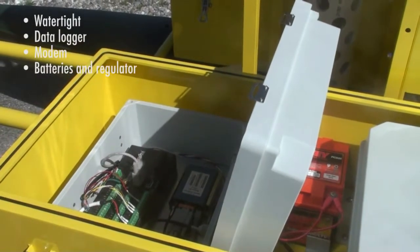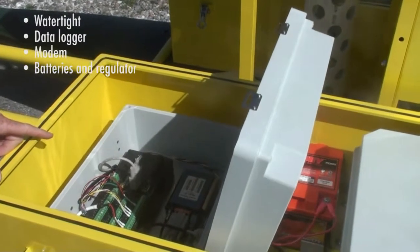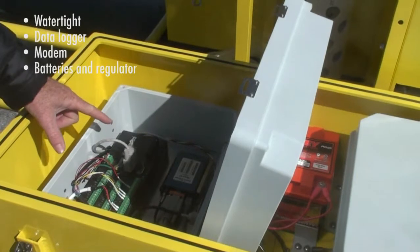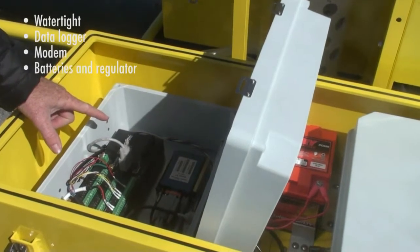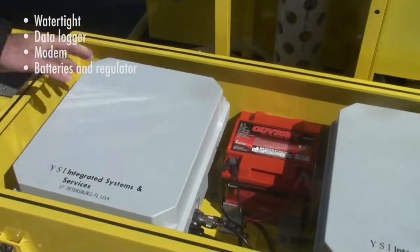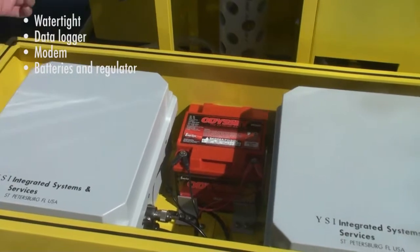This is the port side chest of the Pisces. It's O-ring sealed, watertight. In the first box, we've got the data logger that serves for the instrumentation recording and logic. We've got an IP addressable cell phone modem that transmits the data over the cellular network back to your PC. We've got a 27 amp hour dry cell battery on both the port side and the starboard side chest.